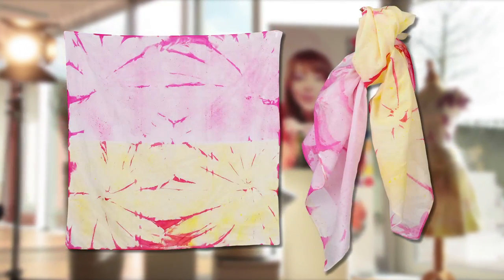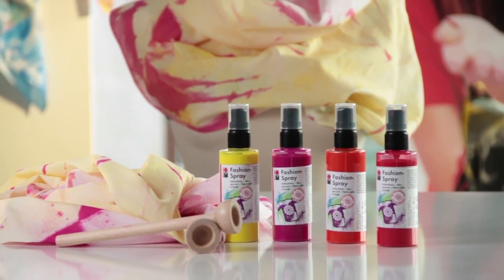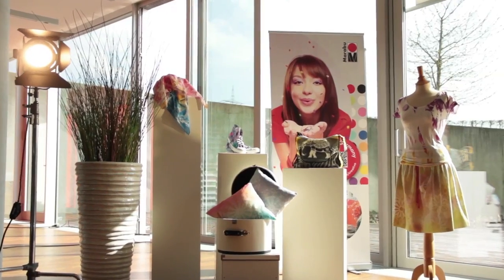That's it! Anyone can apply their favorite style to t-shirts, bags, cushions, and many other textiles with Marabu Fashion Spray. Enjoy experimenting!